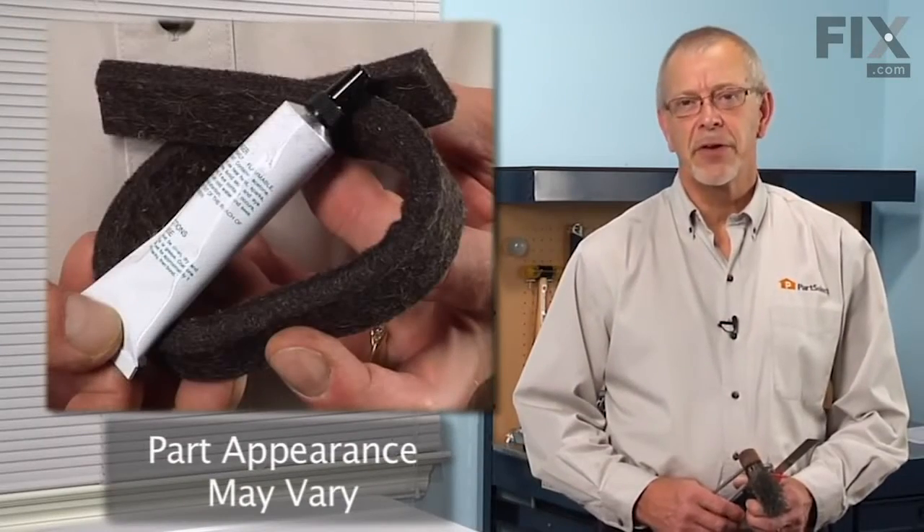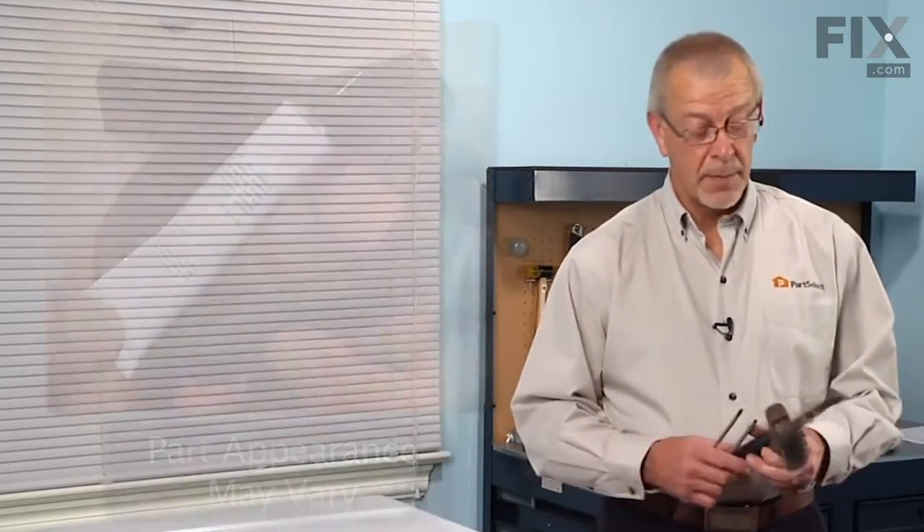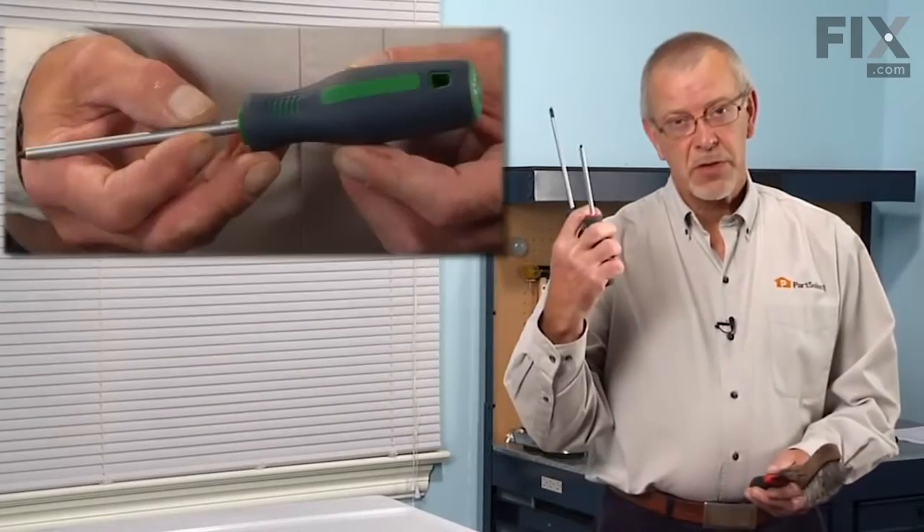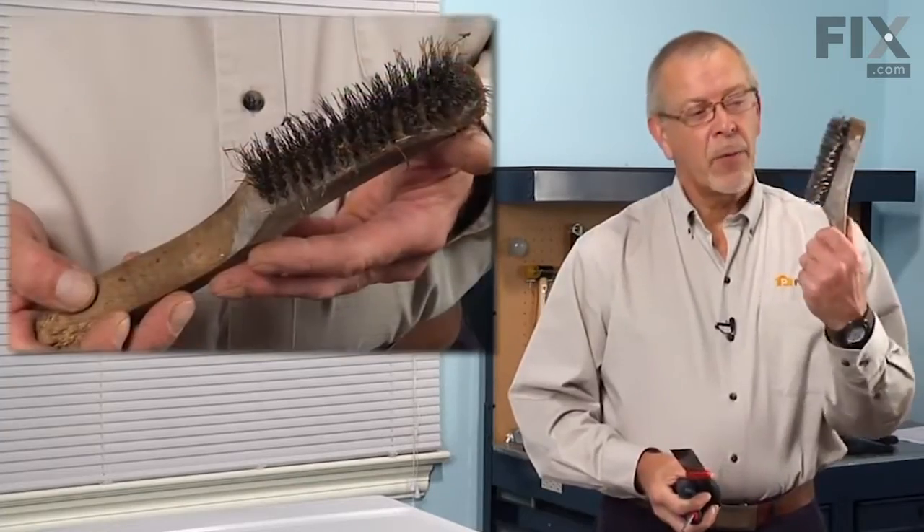Today we're going to show you how to change the front belt on your dryer. It's a really easy job. All you're going to need is a putty knife, a number two Phillips or a number two square head screwdriver, and a wire brush. Let me show you how we do it.